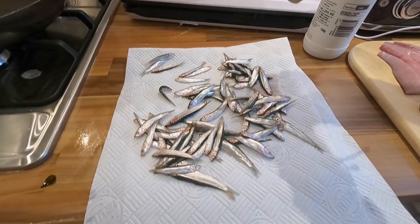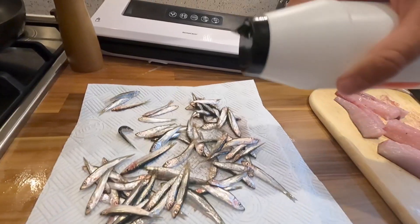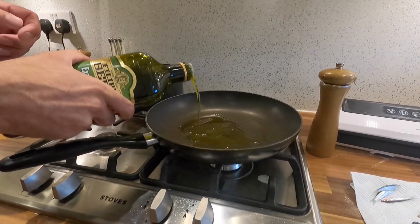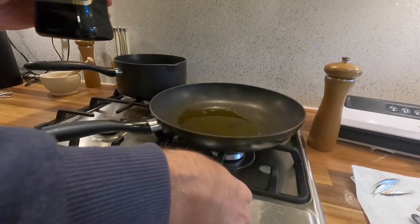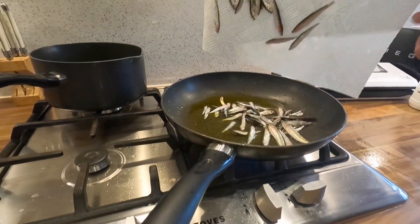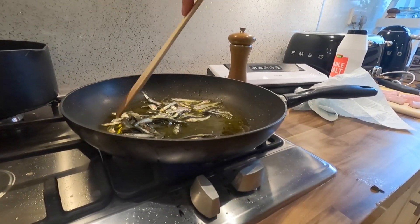Cooking the whitebait is really simple. Just going to cover them with a bit of salt and pepper. Now, you can put batter on them or flour, but I'm just going to fry them up because I don't like them too crispy - I like to be able to taste the fish. Heat up some olive oil and just chuck them in and stir them around till they're cooked. It's as easy as that.